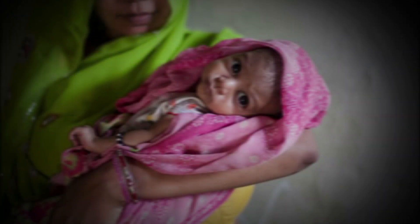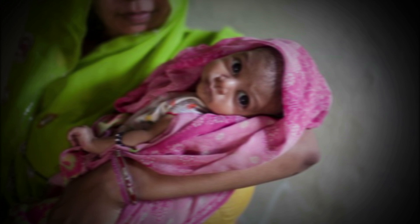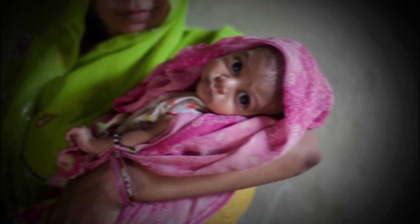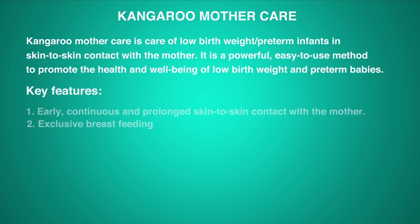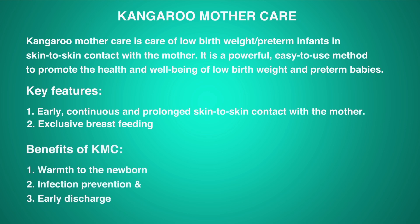Globally, more than 20 million babies are born with low birth weight. 7.8 million low birth weight babies are born in India only. Kangaroo mother care is care of low birth weight or preterm infants in skin-to-skin contact with the mother. It is a powerful, easy-to-use method to promote the health and well-being of low birth weight and preterm babies.